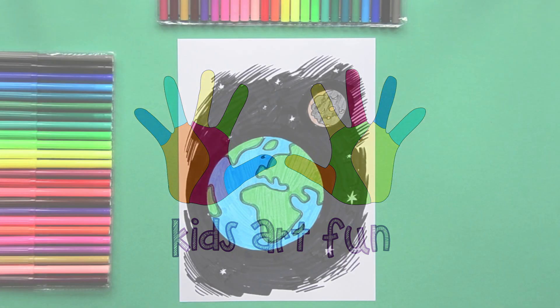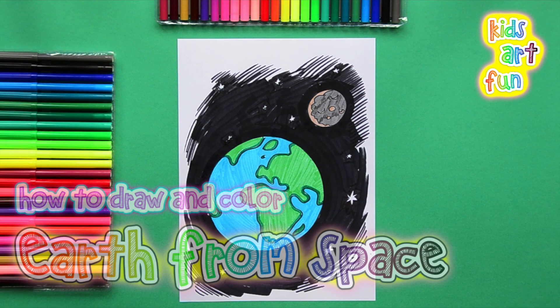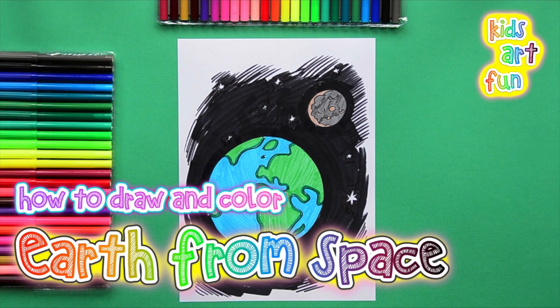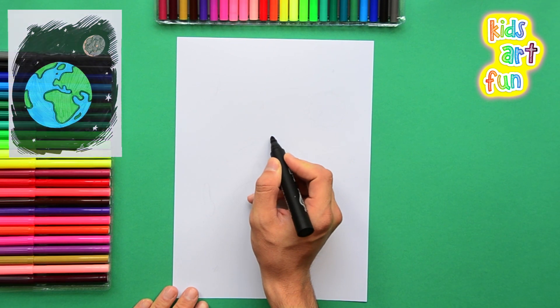Welcome again to Kids Art Fun. Today we're going to draw the Earth as if we were in space looking down on it. Here's planet Earth and how to draw it.